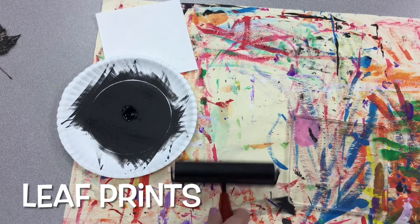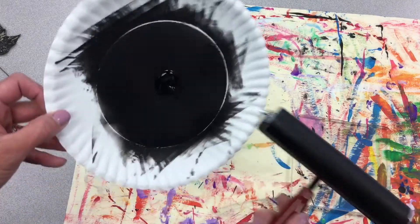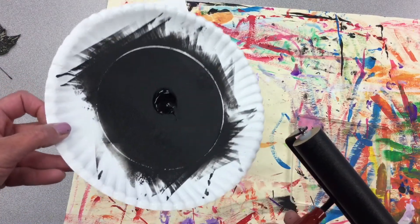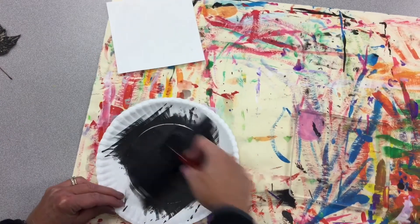Alright, we're ready for our printmaking. We have our brayer and we have our printing ink. We're going to get our ink ready. Right now it is in a glob, but we want to prepare our ink.